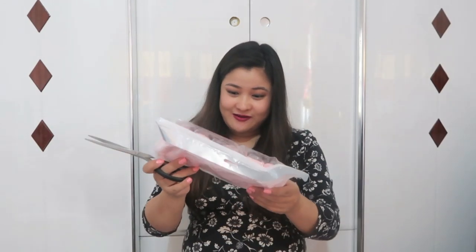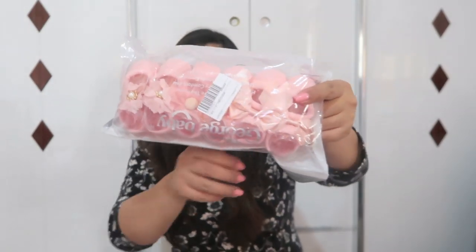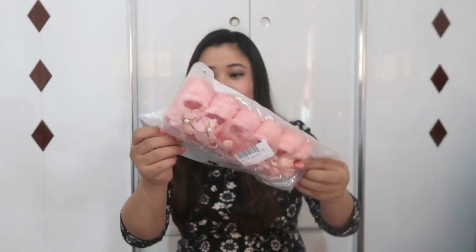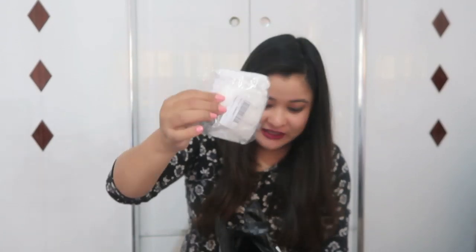There are three little shoes for her in the same color — I don't know why I bought all in the same color, but they are so cute. And then there are socks for her, and another pair of knee-length socks.